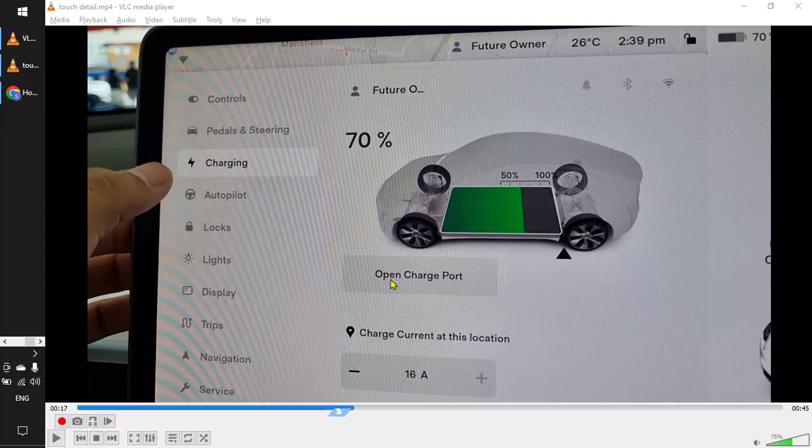Just drag this triangle to set your charging limit. If you want to open the charging port, you can tap over here — there is also this button that you can use to open the charging port as well. That's it, thanks for watching.